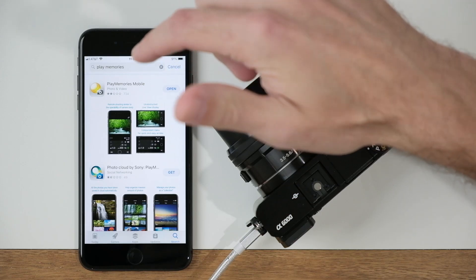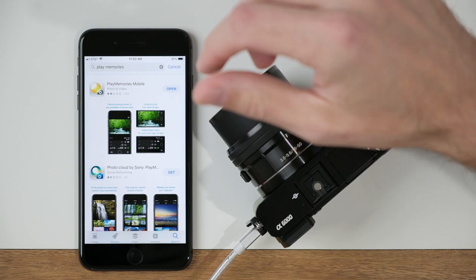The very first step is to jump into the app store and download the Sony Play Memories mobile app.